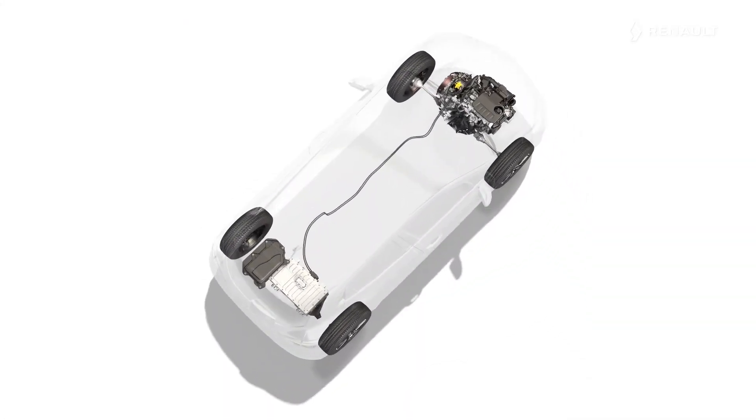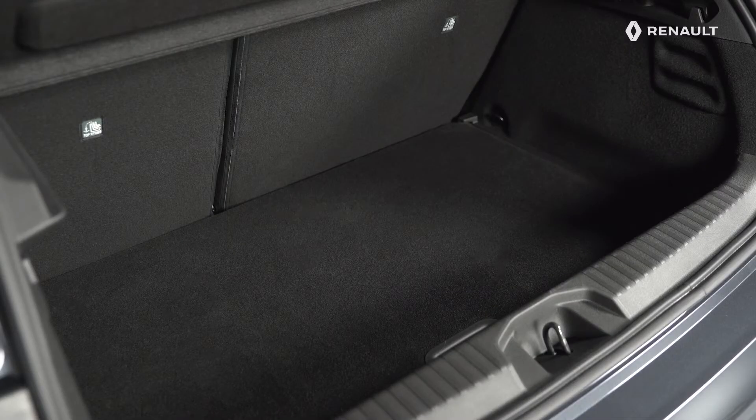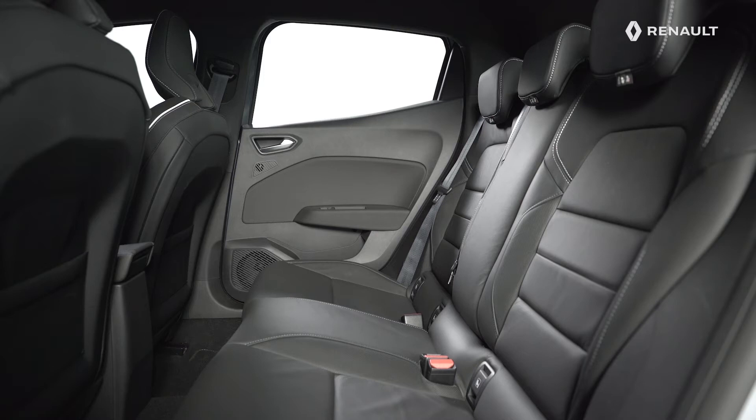The high-voltage traction battery is fitted beneath the floor of the luggage compartment. This means there is no impact on luggage compartment load space and the modularity of the split rear bench seat is retained.